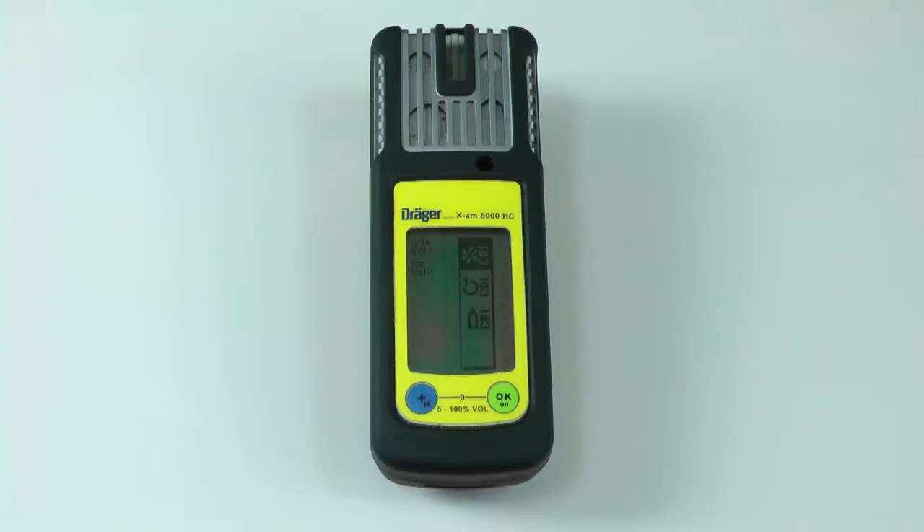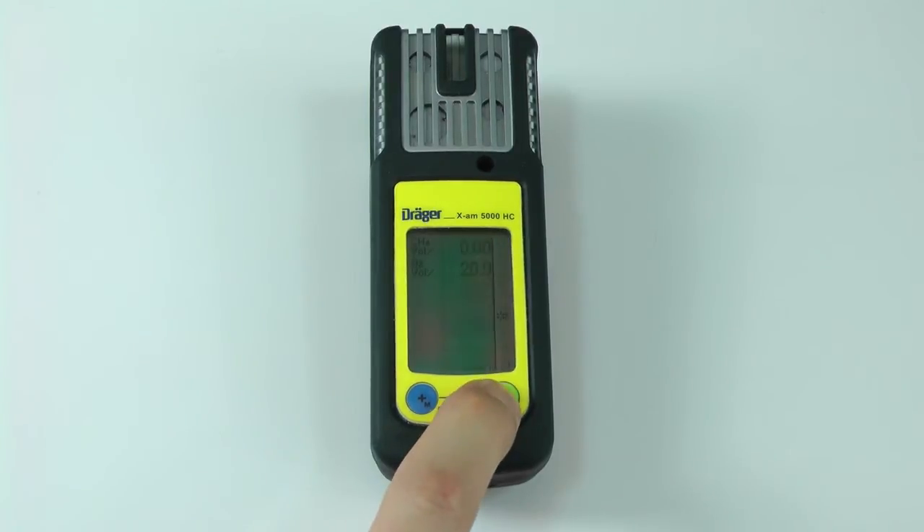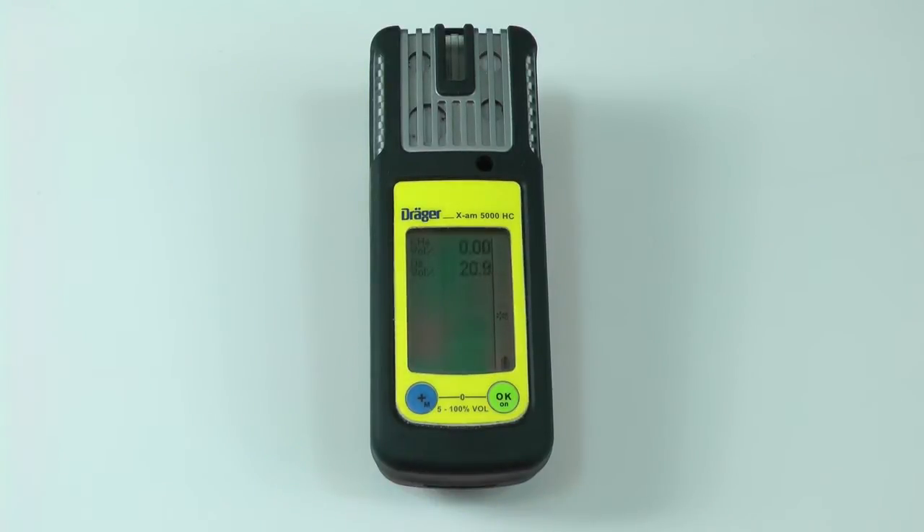Once the calibration menu is open, enter the fresh air calibration menu by pressing the OK button while the fresh air calibration icon is highlighted. The concentrations will then flash. Make sure that you are in a fresh air environment before performing a fresh air calibration. Wait 10 to 15 seconds to verify the readings are stable, then press OK to perform the calibration. The values will read OK after a successful calibration.